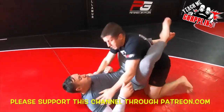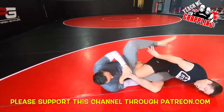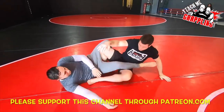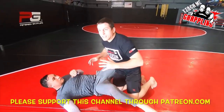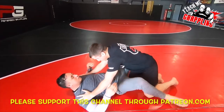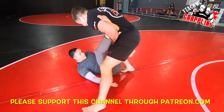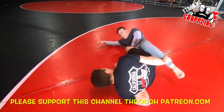Back in the closed guard. Try to open. Very loose and relaxed because I want to slide all the way back. Try to use your leg.